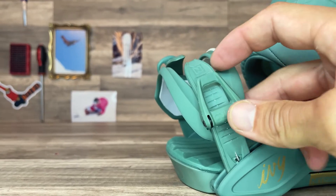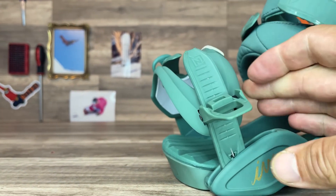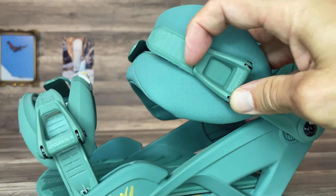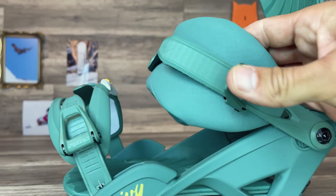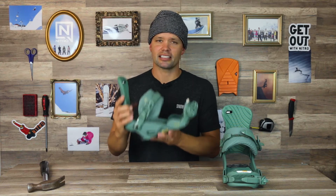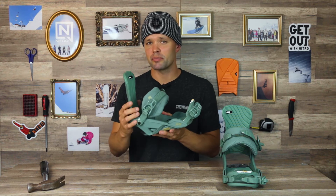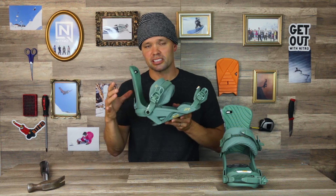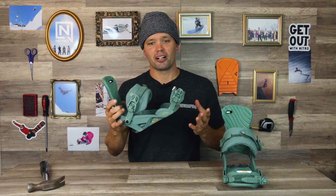Both straps are tool-adjustable with tool-adjustable flaps — flip them up and move them up and down to get the perfect length for your ankle or toe strap to fit your boot perfectly. At Nitro Snowboards, we focus on making bindings that are customizable and easy to fit to any boot on the market, so comfy and fitting your boots so well you won't want to take them off.